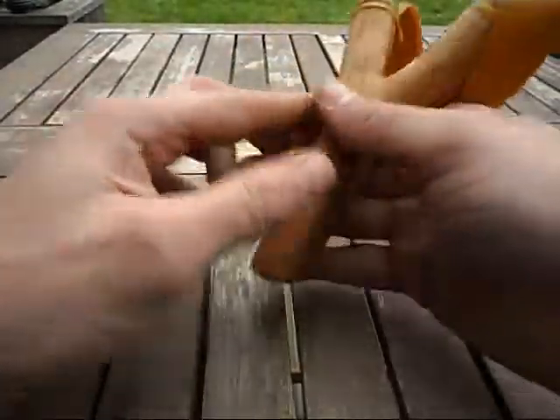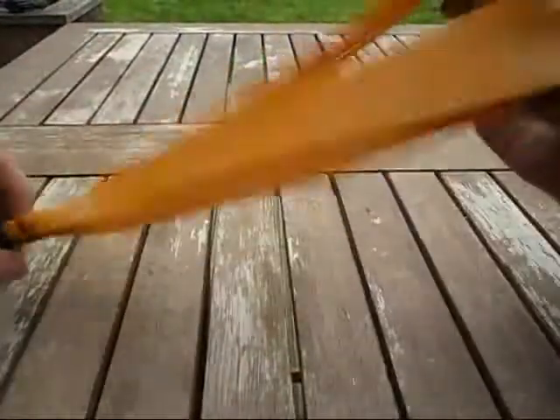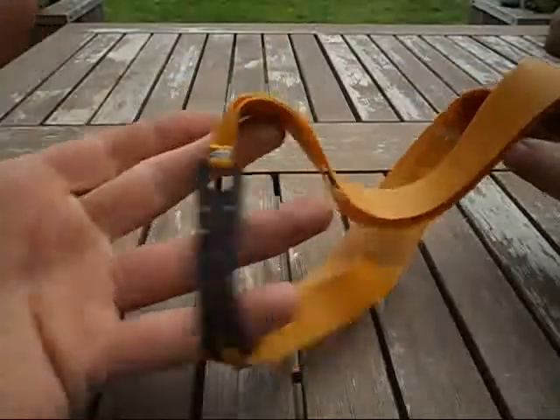Hello everyone, just a quick video on the slingshot I've just put together. I banded it up with quite heavily tapered bands, experimenting with a new pouch shape as well.